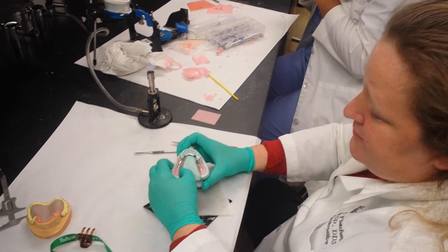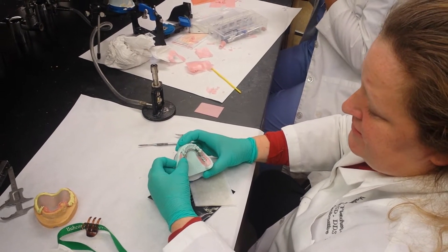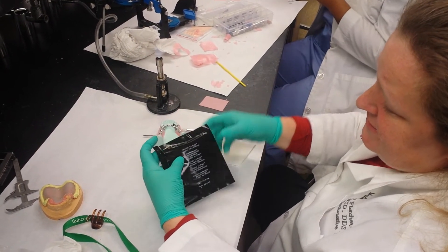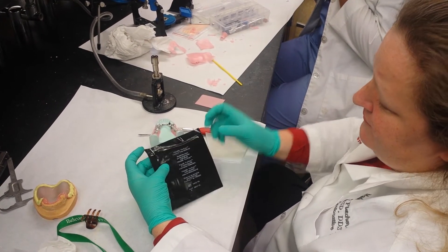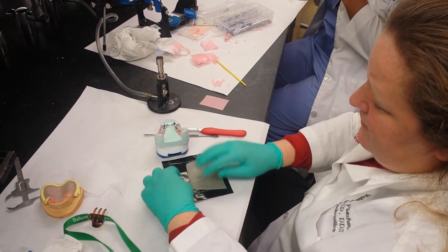Block out wax around the framework. We want to make a custom tray attached to the framework so that we can make an altered cast impression in the patient's mouth. I like to use this Triad custom tray material. It has nice fibers in it and it cures in just a few minutes.